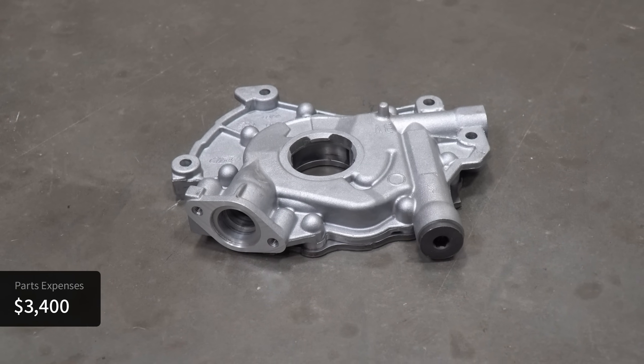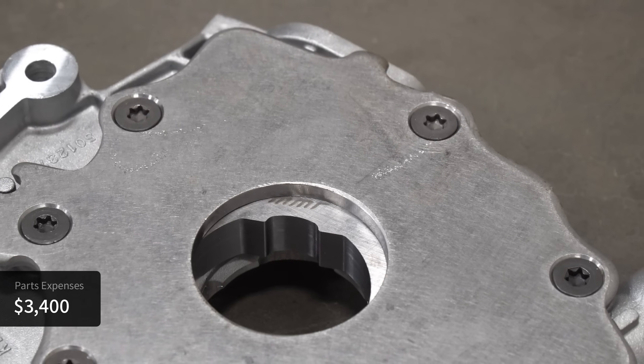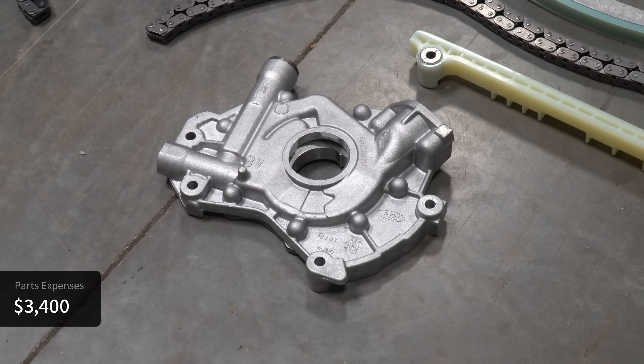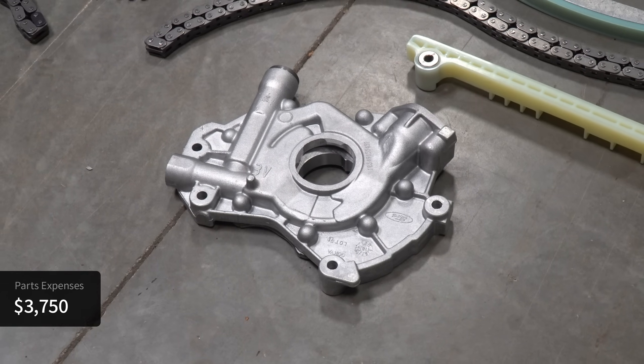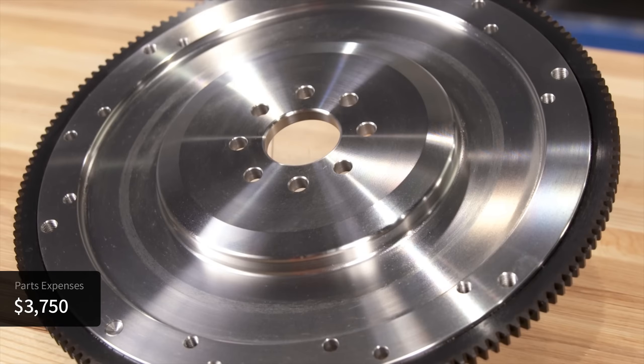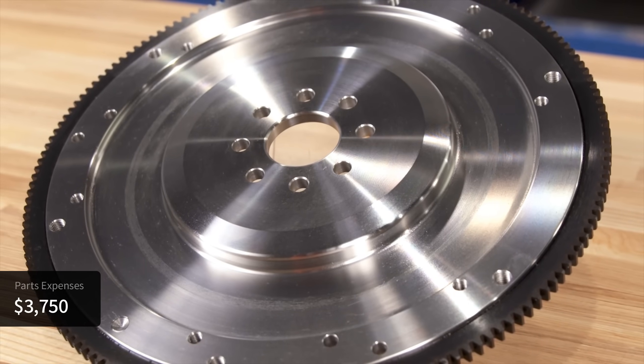Now we'll move on to supporting mods, starting with MMR's Hurricane Oil Pump. The key difference between the stock oil pump and this one is that the gears are made out of billet, which should prevent them from being chewed up under heavy load. This oil pump from MMR costs $350. One mod I actually overlooked during my rebuild was the flywheel — since the stroker crankshaft has an eight-bolt flange, I needed an eight-bolt flywheel to match, which cost another $350.